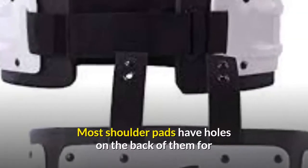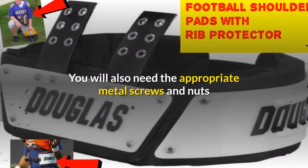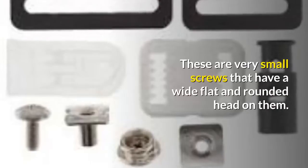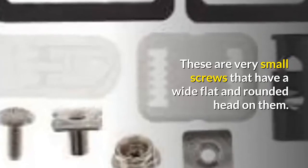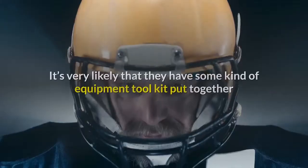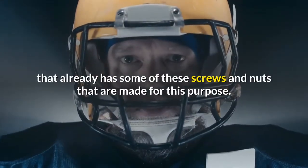Most shoulder pads have holes on the back of them for the very purpose of connecting a rib cage protector. You will also need the appropriate metal screws and nuts that would slide into the holes to secure them to the back of the pads. These are very small screws that have a wide, flat, and rounded head on them. Check with your youth football team on getting a couple of these screws and nuts, as it's very likely that they have some kind of equipment toolkit that already has some of these screws and nuts made for this purpose.